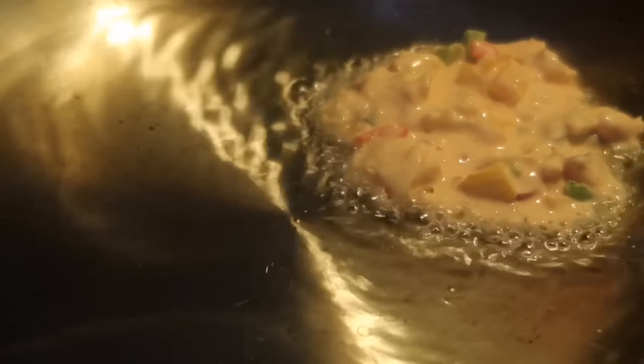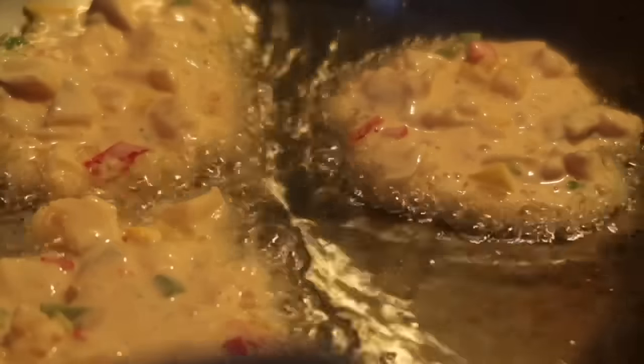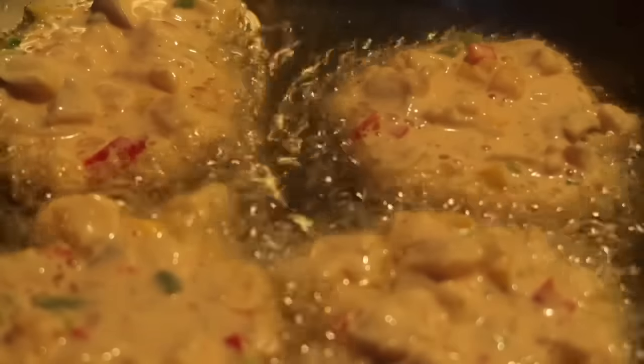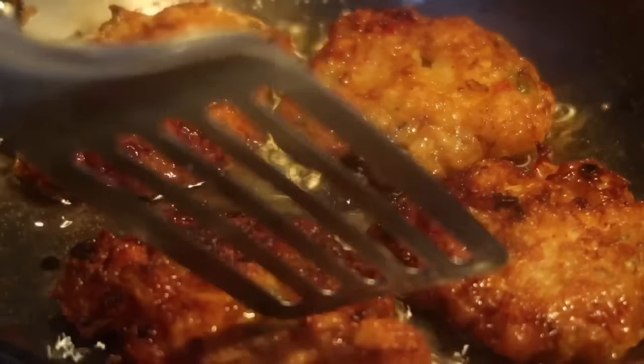To cook these, I'm just using a skillet with a little bit of oil. You can also use a scoop and deep fry them — I'm doing the skillet method because I don't want to use a lot of oil. I make them like patties and spread them out so they cook evenly. If you're deep frying, make sure your oil isn't too hot so the fritters cook all the way through — you don't want them brown on the outside and raw on the inside. Cook about three to four minutes on each side for a nice crispy result.